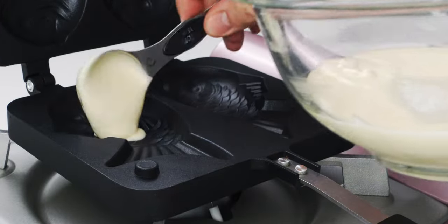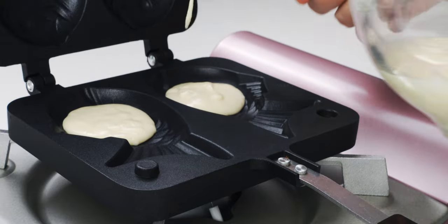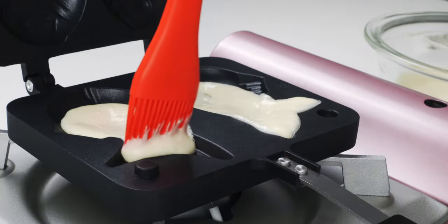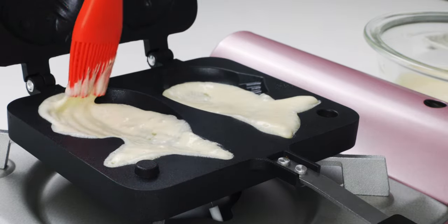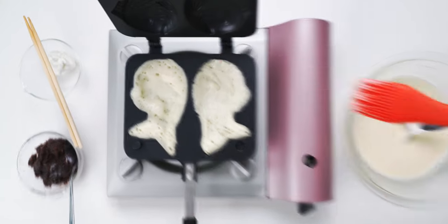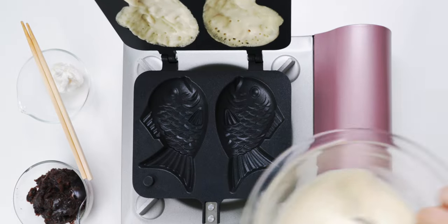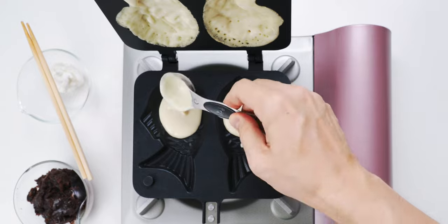Now I'm gonna pour about a tablespoon of batter into the left and right molds. Next I'm gonna use a heat resistant brush to gently spread the batter around in an even layer, making sure to get into all the nooks and crannies of the mold. Feel free to dip the brush in the bowl of batter if you have any gaps. Once the batter is mostly set, rotate the pan so the top half of the mold is over the heat, then repeat the process by adding a tablespoon of batter into each side and spreading it around.